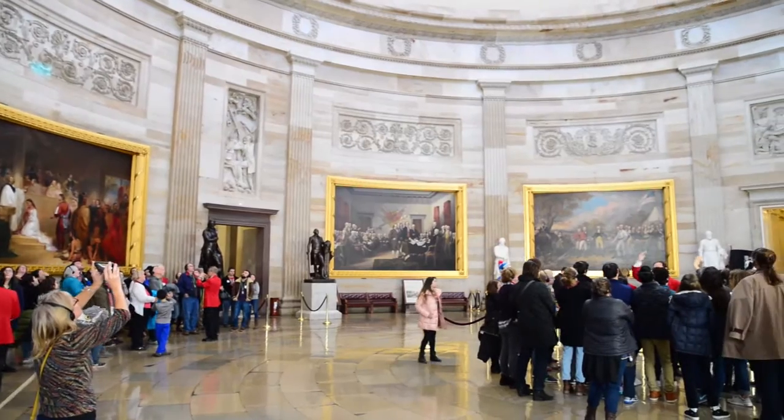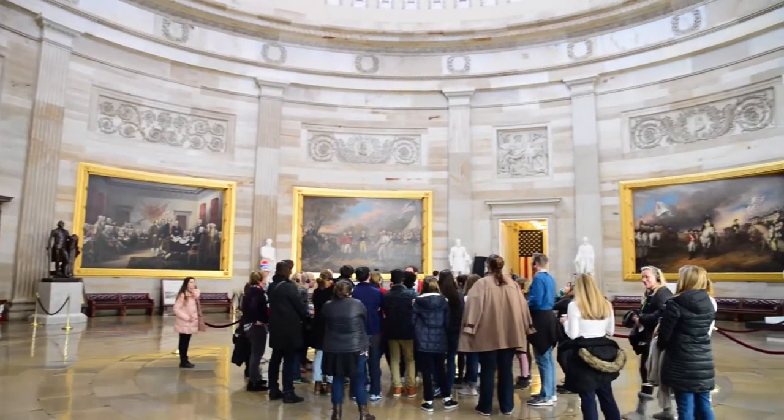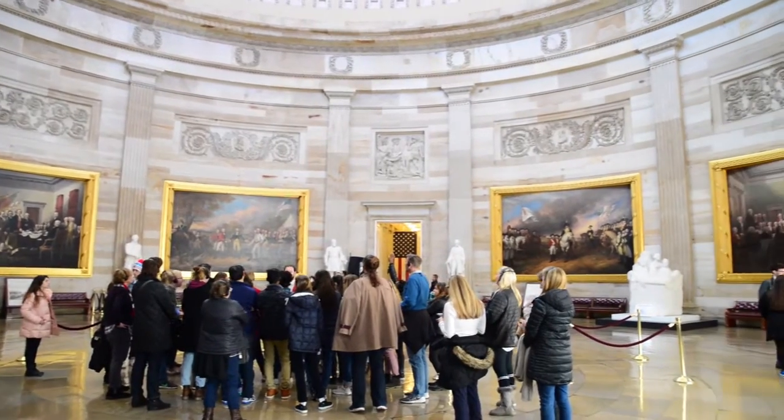And that's not even the base of the statue. What's the name of the statue? Freedom! Freedom's base is 288 feet.